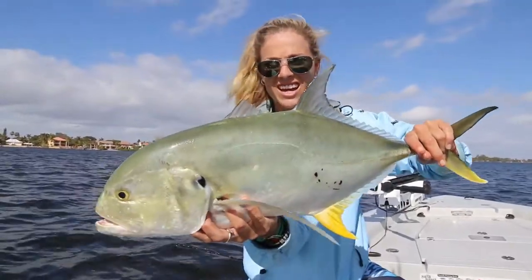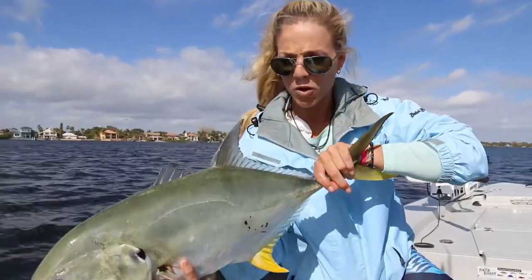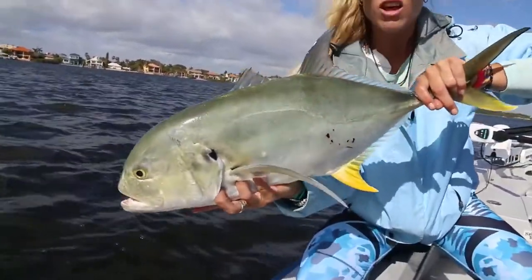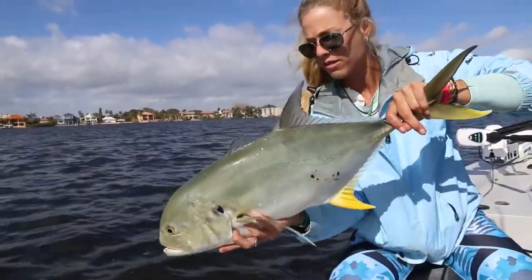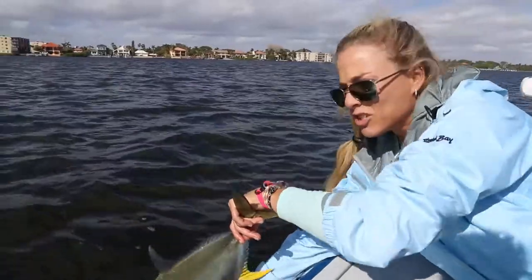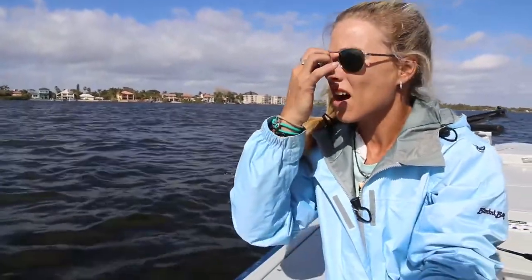Another solid jack, guys. I talk about these a lot, but we catch these on a regular basis here in South Florida. They get like 30, 40 pounds — they get monstrous. This guy's probably close to a solid 8 to 10 pounds. A lot of people like to eat jack crevalles, but for us, we just don't eat them. We rather release them. The smaller ones I keep actually for our stone crab traps. It is what it is.